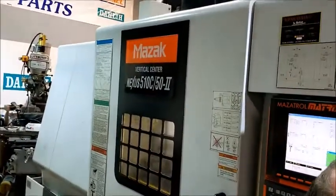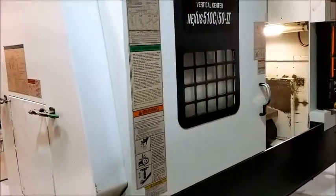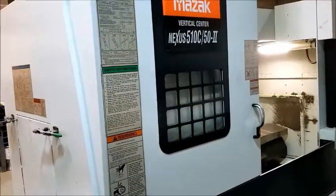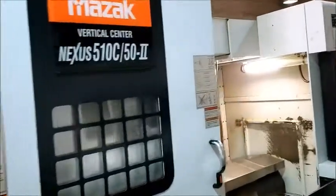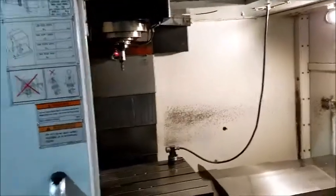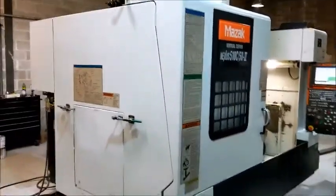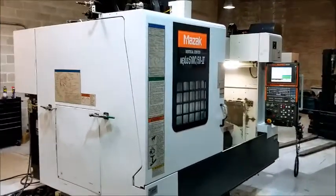There you have the Mazak 510C 50 taper. Thank you for watching.